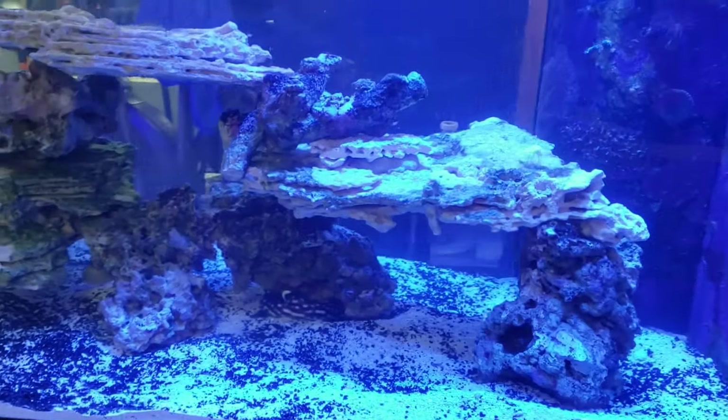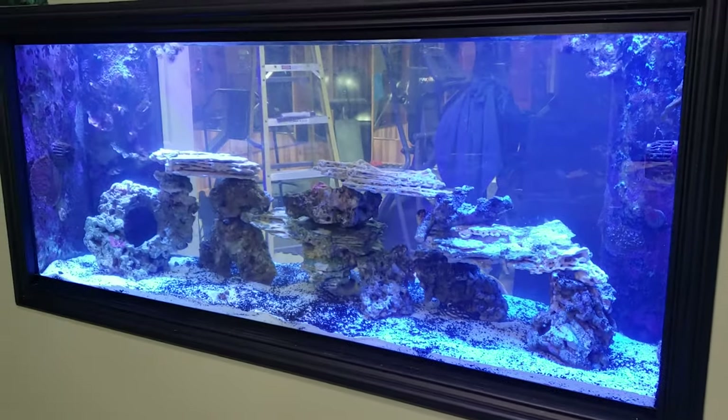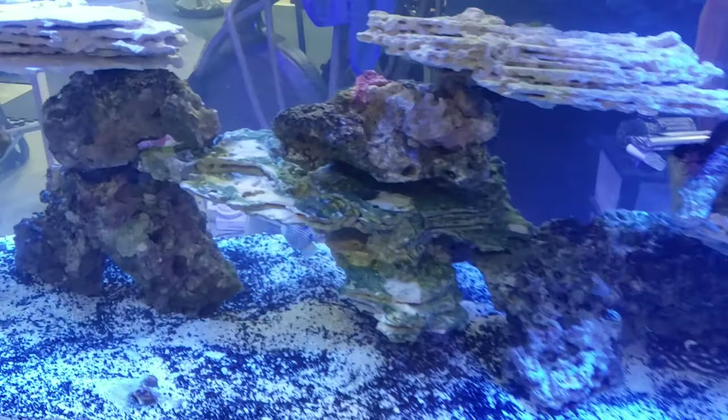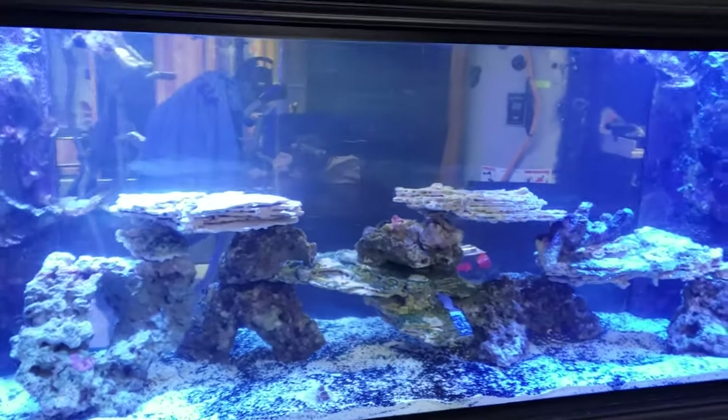Good morning reefers, I'm Daniel. This is the predator tank and this is like day three of the build. We've been working on it — we got the sand in, we put the rocks in, we even have a few fish in there. We're gonna do a couple more things but this tank is almost ready to go.